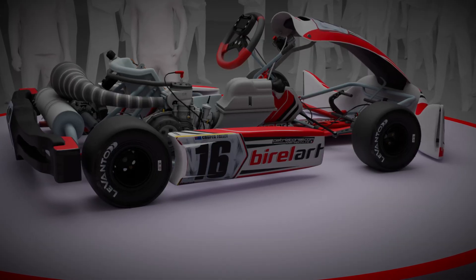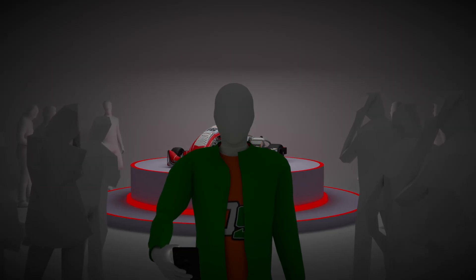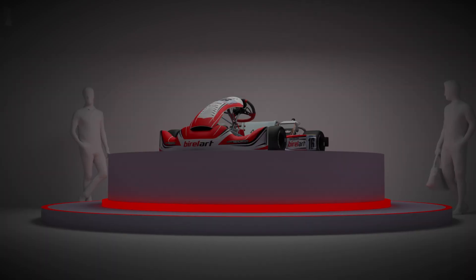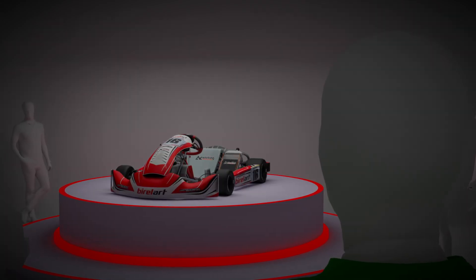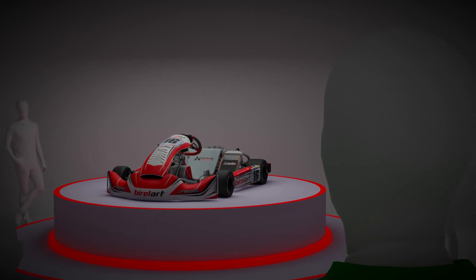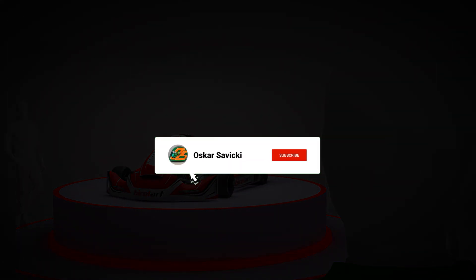These aren't just cosmetic tweaks — these are racing advantages. What do you think? Have you tested the S18? Seen it up close? Do you believe the aero upgrades are the real deal, or do you think it might be more marketing than performance? Drop your thoughts in the comments. I personally think that when it comes to karting, every detail counts.